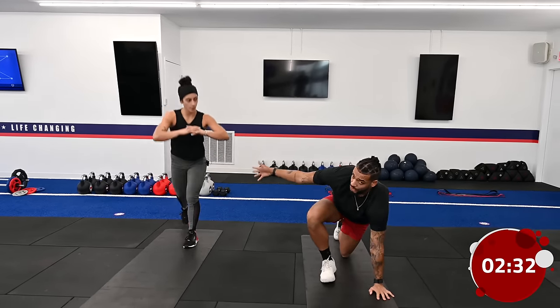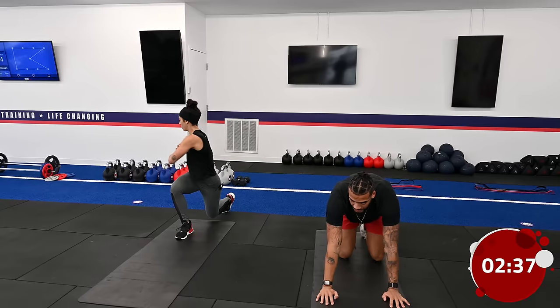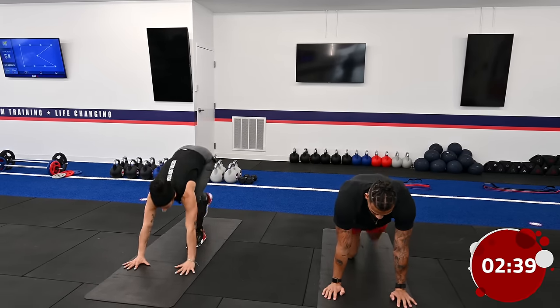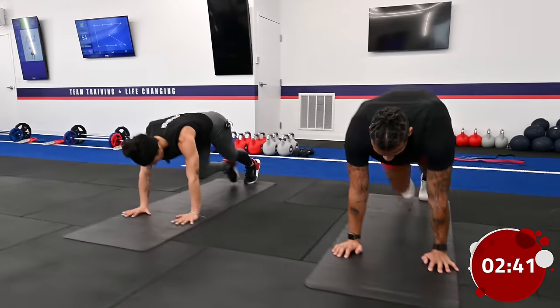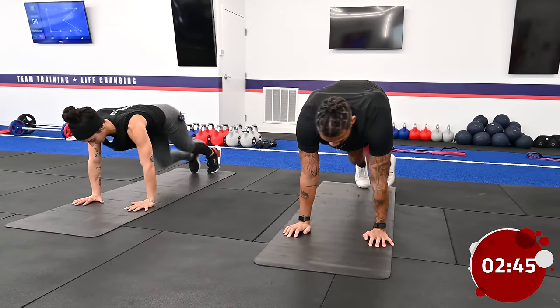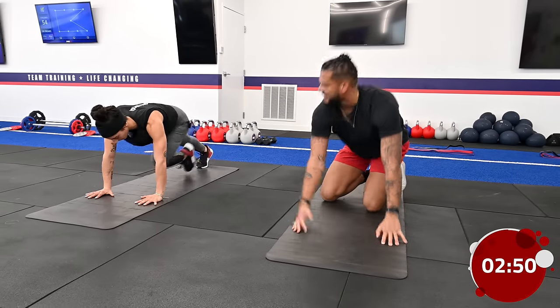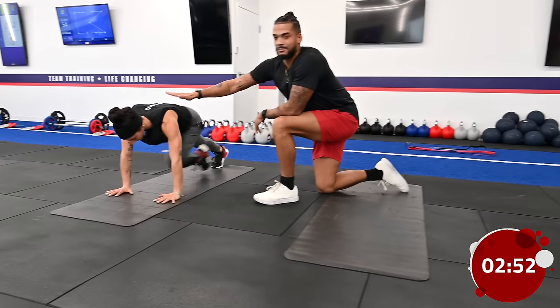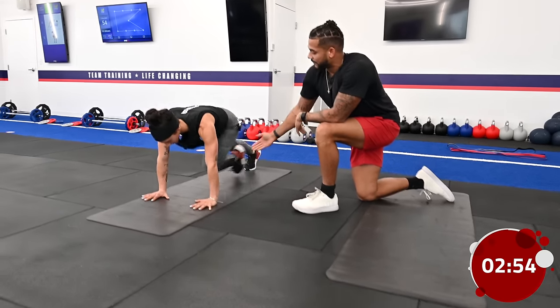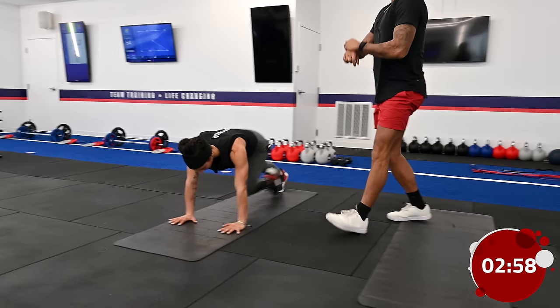As you're still doing those reverse lunges, we're going to go into some easy mountain climbers. Make sure your butt isn't swaying side to side — nice and easy, nice and engaged. Coach Danny's back is nice and flat; she isn't forcing that knee super high. Nice and easy movement.